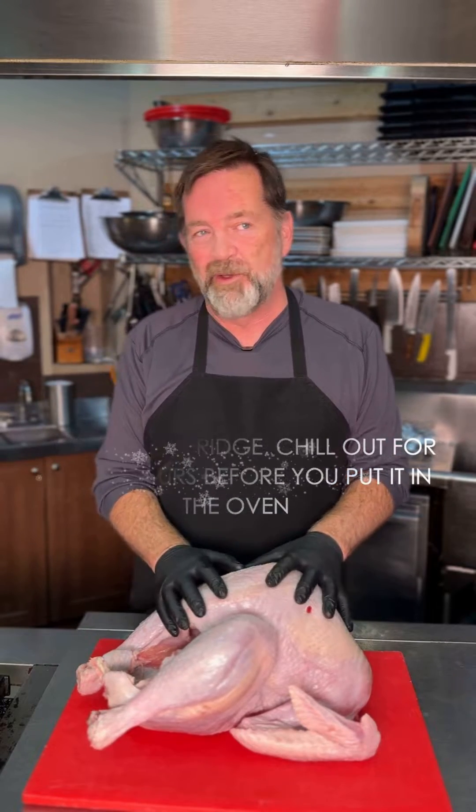So we've got the turkey oiled and seasoned, ready to go in the oven. Estimating cooking time — this is an 18 pound turkey, 10 minutes a pound unstuffed in a convection oven, it's going to take about three hours.